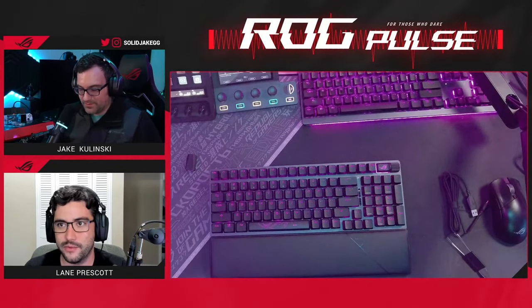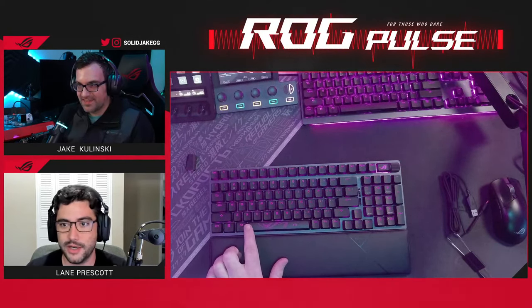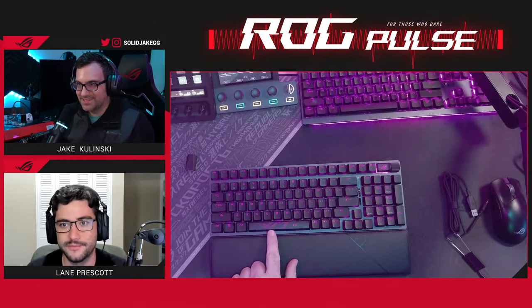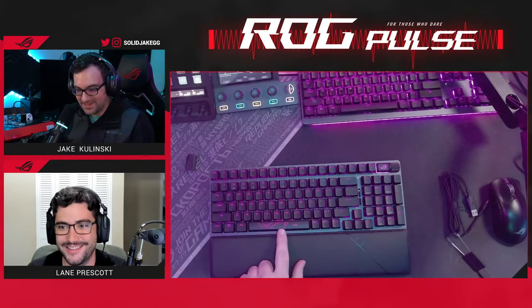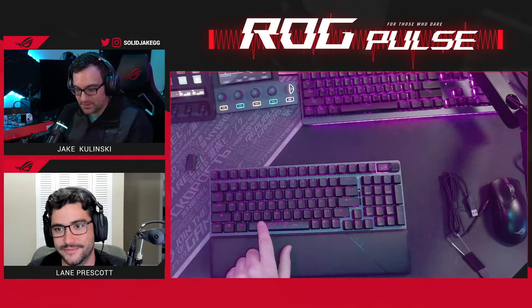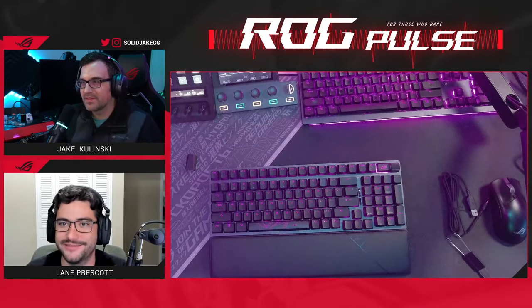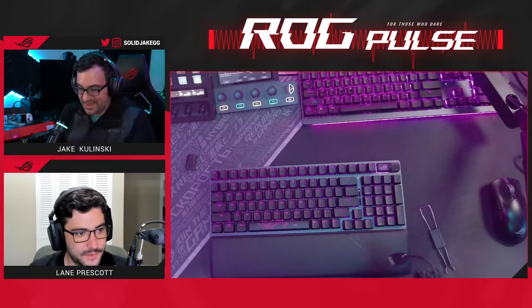The longer keys have stabilizers, so you can hit them anywhere and it should be a smooth button press. Look at this custom spacebar that comes in the box — it's got the ROG logo right on it. The stock one is just a standard spacebar, but this one you can see the RGB through it. Really, really cool. The fearless eye.